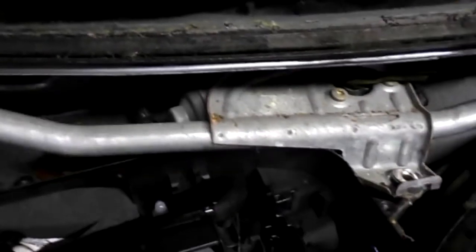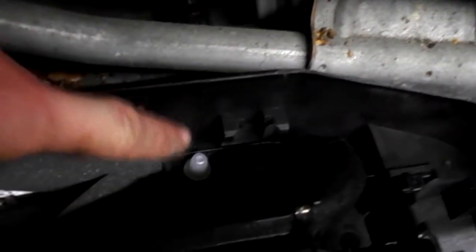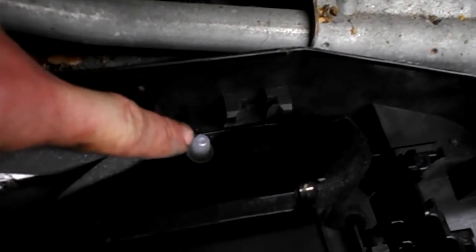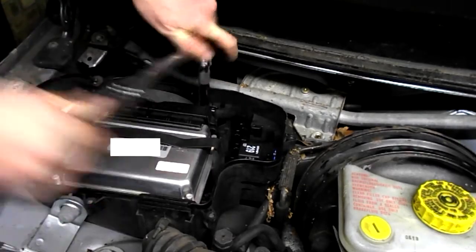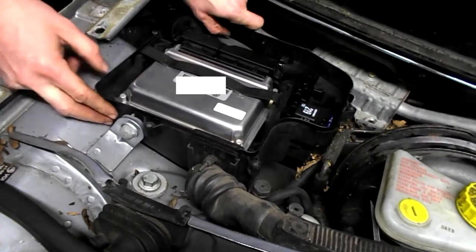Now the assembly still isn't accessible, so what we're going to do is remove the control unit or move it forward. Remove this 10mm nut here and the one that's hidden underneath this cap. Lift up and push around this here.